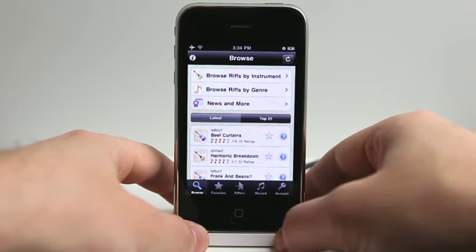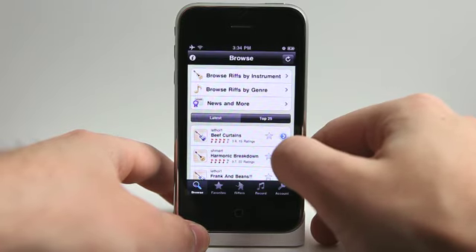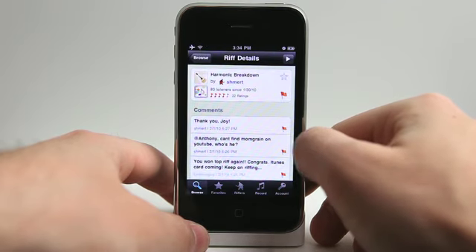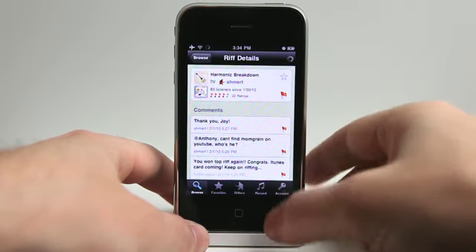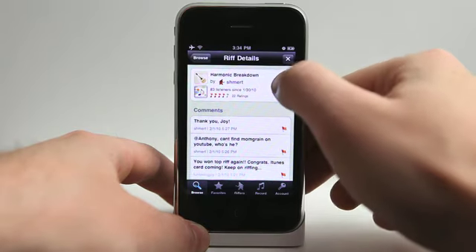Let's go to the Top 25 and see what other people are really liking right now. We've got one called Harmonic Breakdown — looks like it's gotten quite a few ratings and it's not too bad. Let's tap to view more and then hit play to see what it's all about. It's going to download that riff and play it for us.